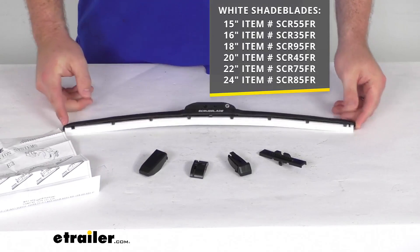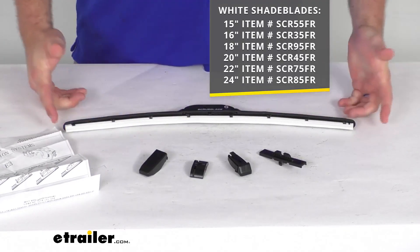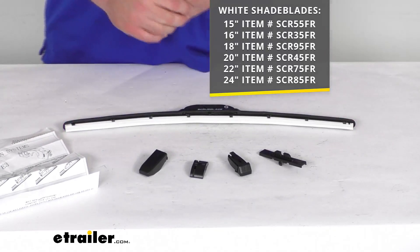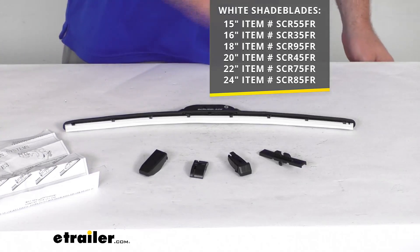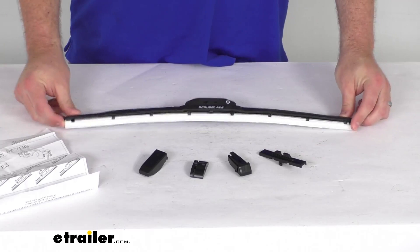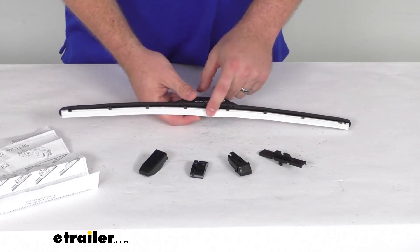The one that I have here is the 20-inch long model, so that gives you a visual indication, but you do want to make sure you're measuring the blades you have currently to make sure that the new ones will work properly and will reach your full windshield and won't hit each other.